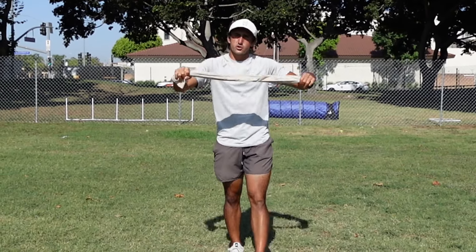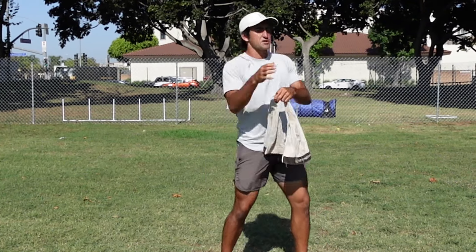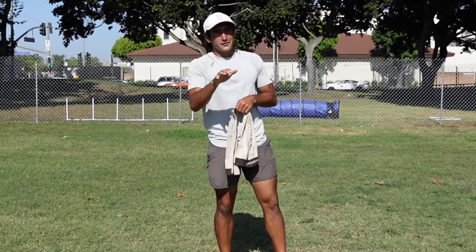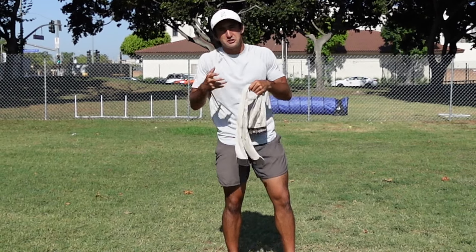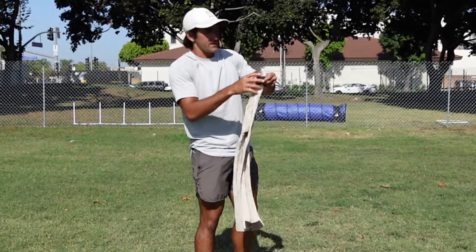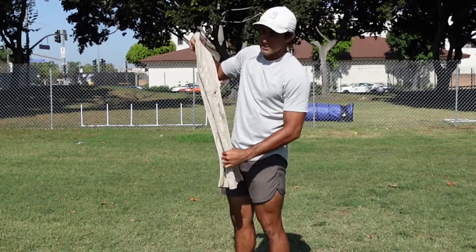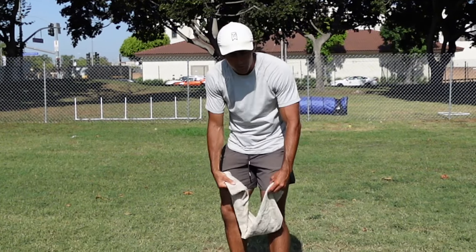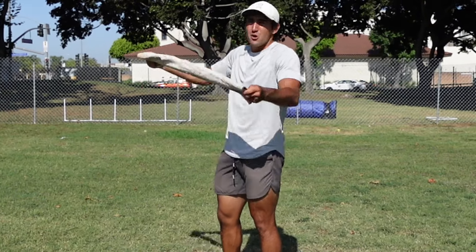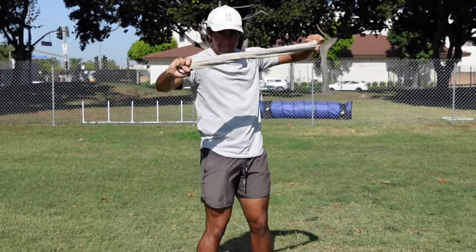So why do quarterbacks use the towel? I'm sure some of you have seen myself or other quarterback coaches work with the towel. A lot of coaches don't even know why they use it — they just do it to kill time. With this towel, the most important thing is to fold it to make it as thin as possible. You could use a football player's towel or a dish towel like this, generally about this size.